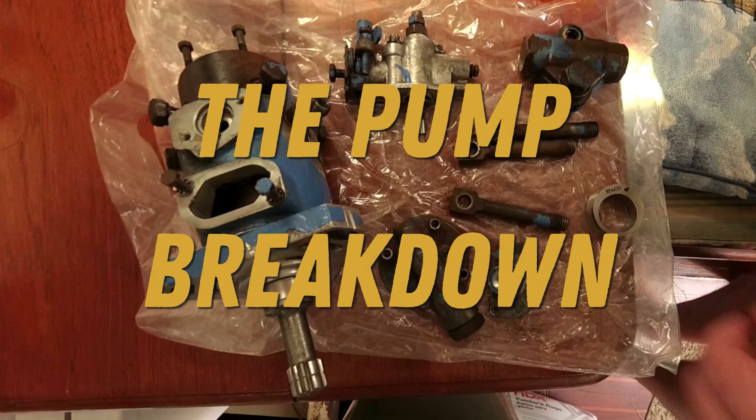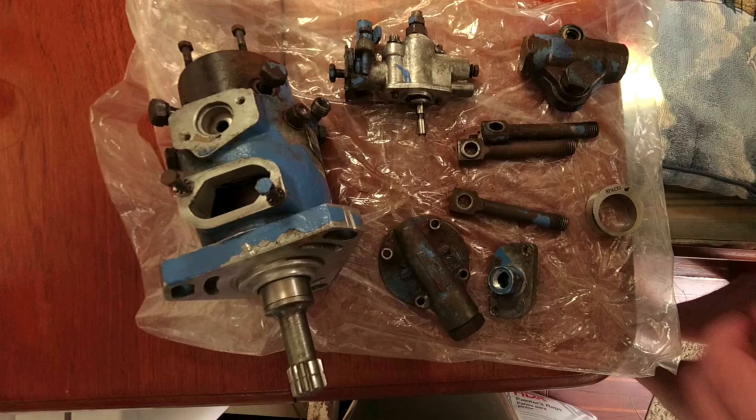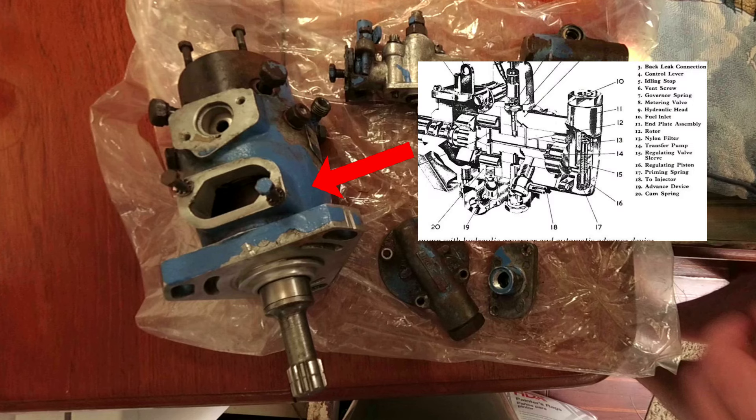Now you might be looking at this pump and thinking that is a lot of parts, but it's really not a super complex part. Here I've taken it apart as far as it needs to be to change the exterior seals. This is the main pump body. Inside there are more components that pressurize your diesel, but if you're not leaking here at the pump shaft, I would definitely not recommend taking this apart any further than this.